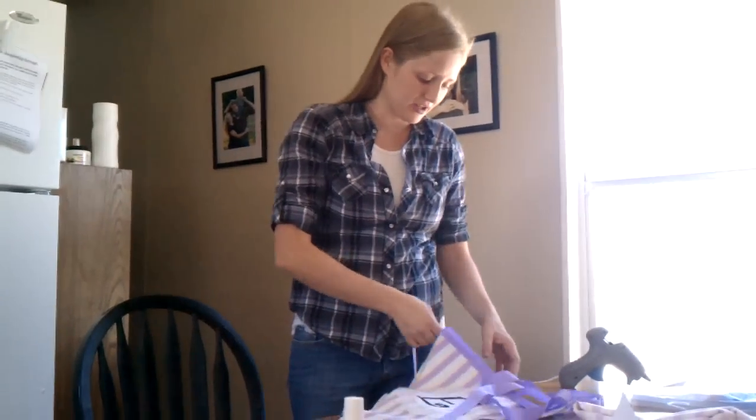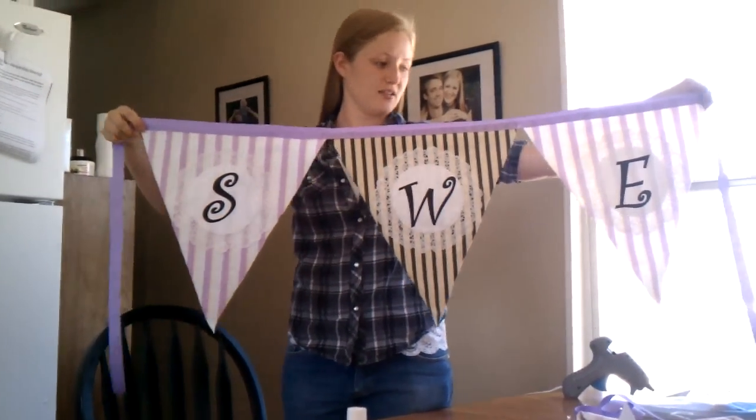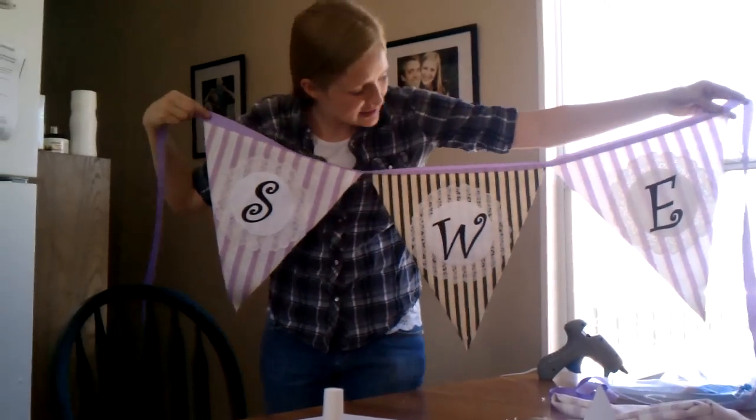I am in the middle of making a banner. It's going to say Sweep. And I just want to show you how I did it.